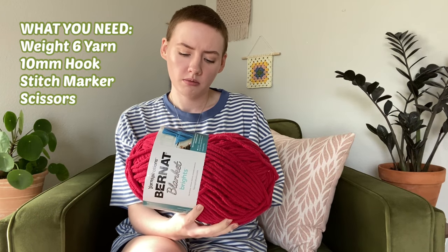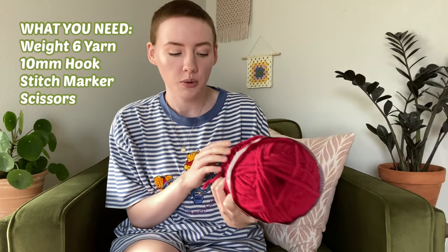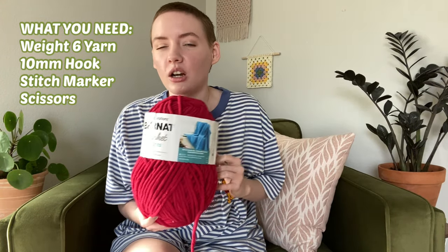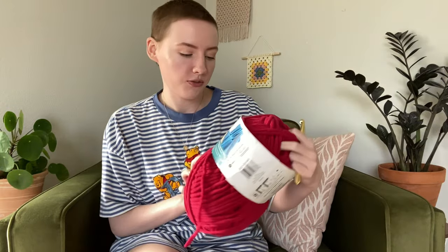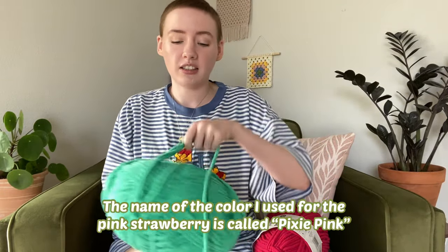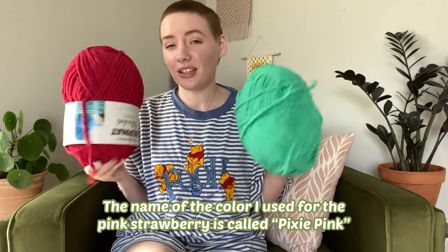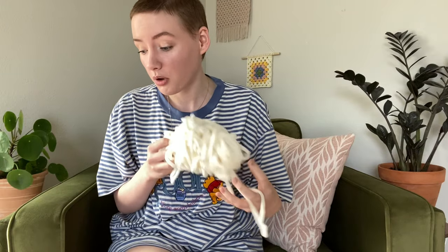I will be using the Bernat Blanket yarn in the color Race Car Red for this tutorial. It's a size 6 super bulky yarn, so you don't have to use this — as long as you have a super bulky yarn, or you can use any yarn, it's just going to come out smaller or bigger. You will need a 10 millimeter crochet hook. The color for the stem and leaves is called GoGo Green, and you will need some white for the seeds.